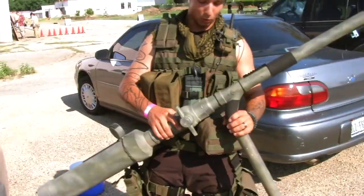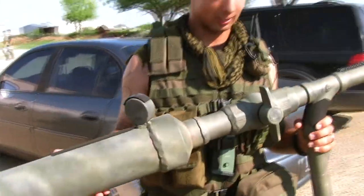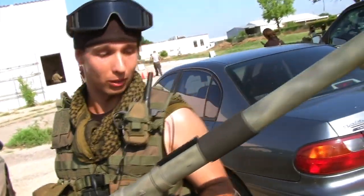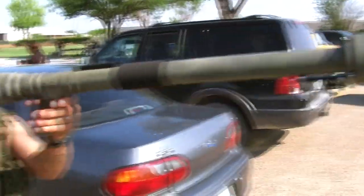Alright, so this is my bad boy right here. This is my bazooka slash mortar that I made from home — 100% custom. Holds up to 80 pounds. Opened with a ball valve. There's no flame, no firing, no nothing that you'd have to worry about with competitions because they won't allow that. And boom — good to go.